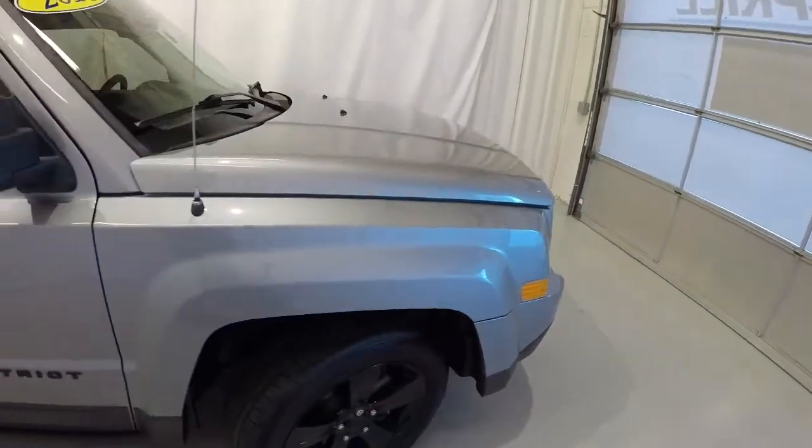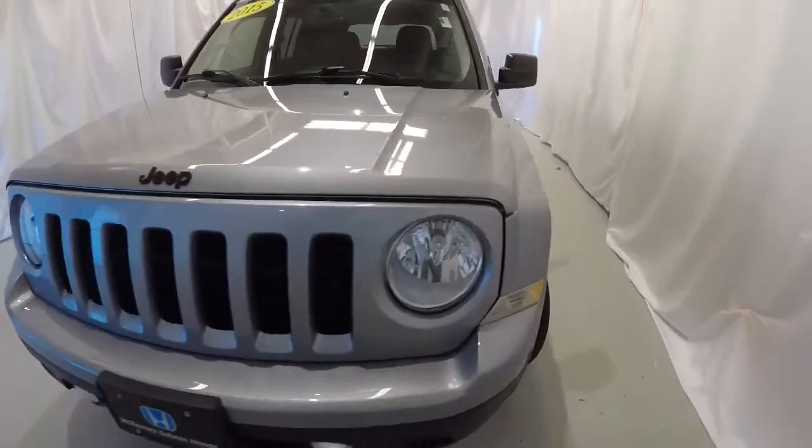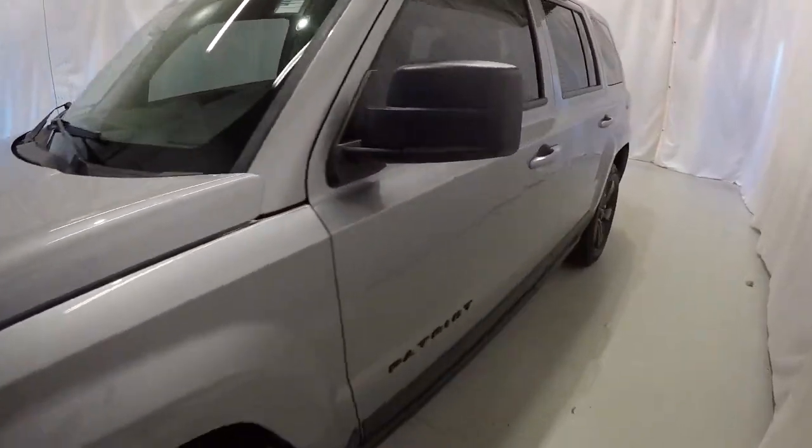Passenger side of the Patriot is in good shape. Once again, it's a 2015 with 72,000 miles, clean Carfax, two previous owners. Let's go ahead and take a look on the inside.